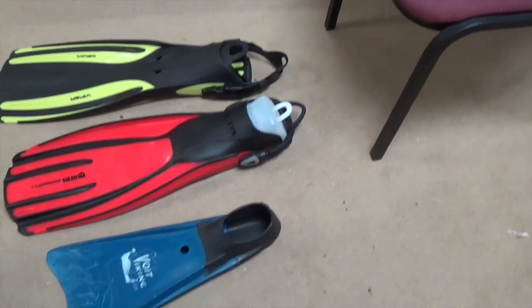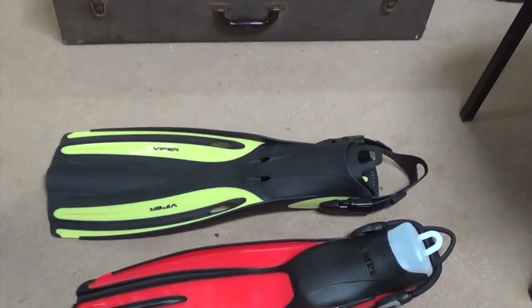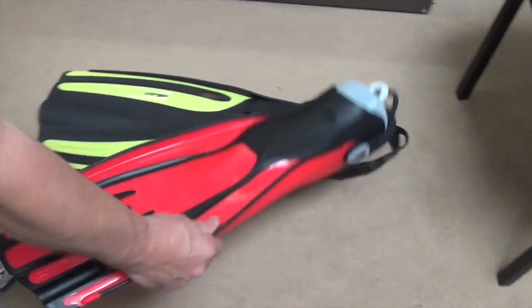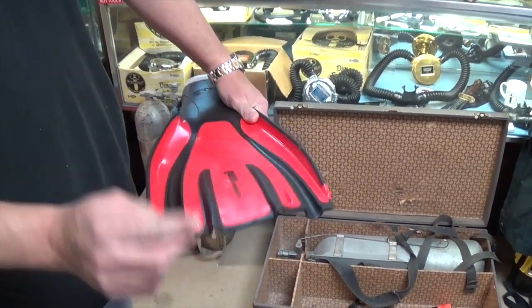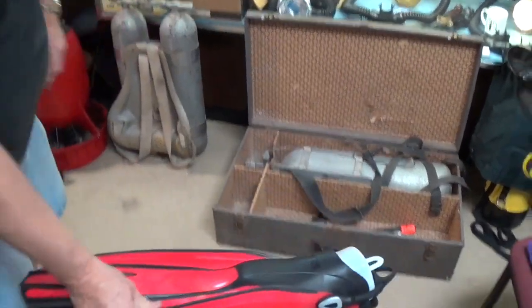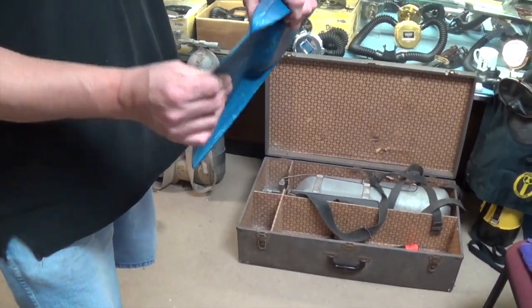Some of the fins have a channel technology built in — what happens is when you kick, it turns into a giant scoop. So it's a very powerful and efficient fin versus something like this, which is just a blade. It's kind of like a paddle.